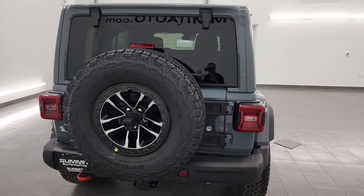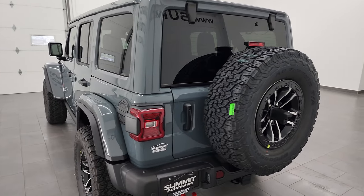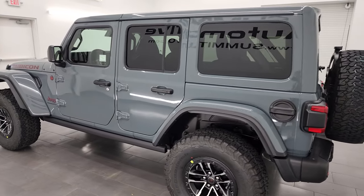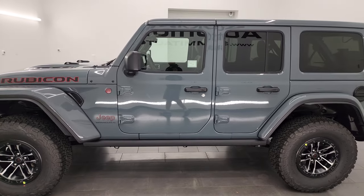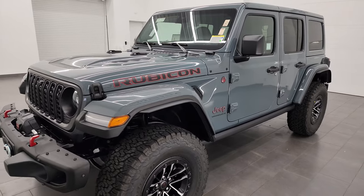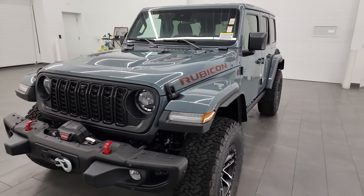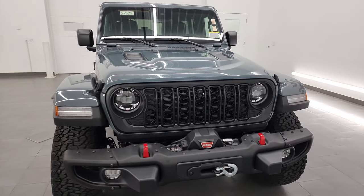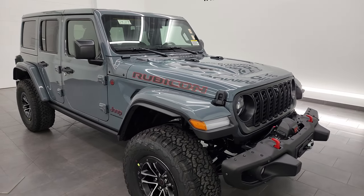This one has just about every option that you could get on the Rubicon, and I'm really excited to show you because it's in the all-new Anvil color for 2024 on the Wranglers. The Anvil is the only color they added — they took away Sting Gray, so this kind of replaces the Sting Gray. I know everybody really liked the Sting Gray clear coat; it's definitely the most popular color. I like the Anvil color — let me know what you think in the comments below.